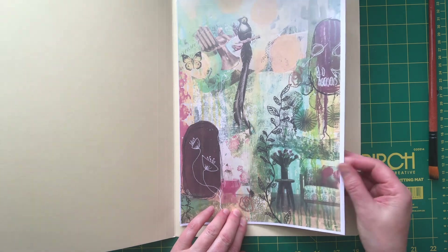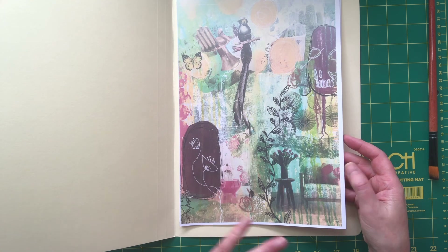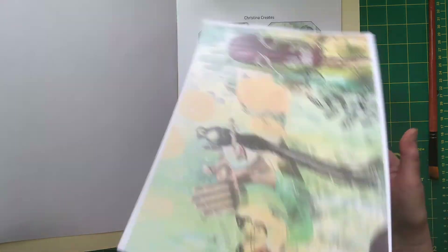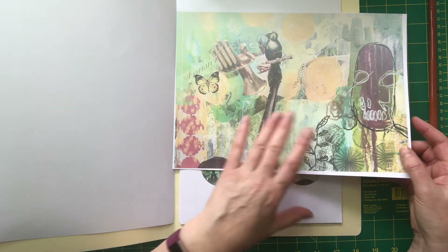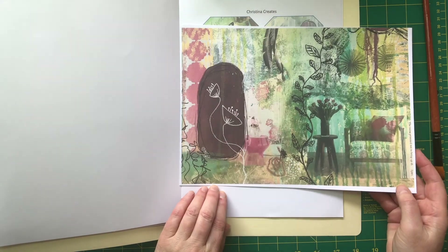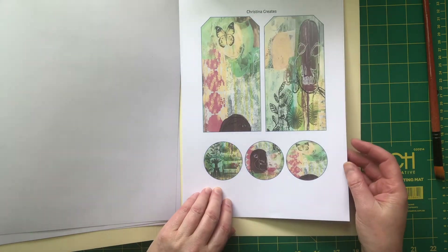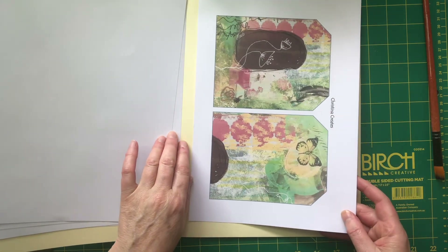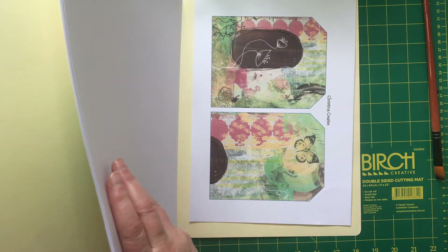I just thought I'd make up a quick little kit for anyone interested. That's the entire picture of the painting — it's a lot bigger but I've photocopied it and shrunk it down. I've also got a page which is half of it so you can use that as a junk journal page, and the bottom half as another junk journal page. I've got two smaller tags, some circles, and two larger tags. It's not a very big kit but it's just something you can play with if you're interested.